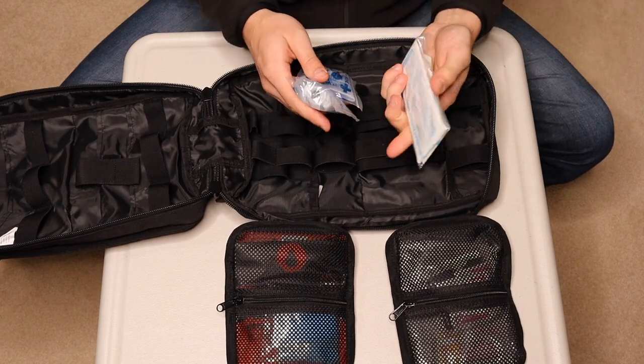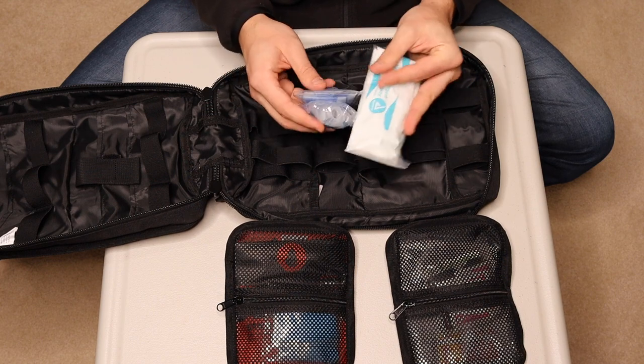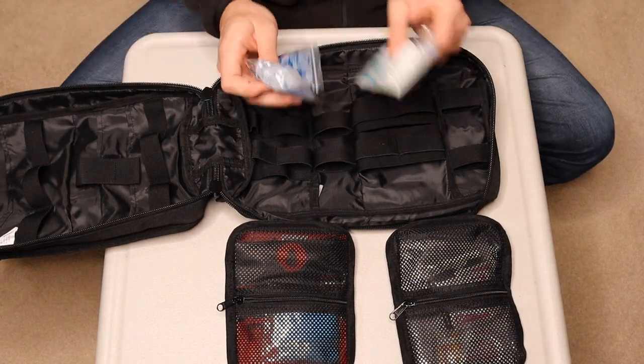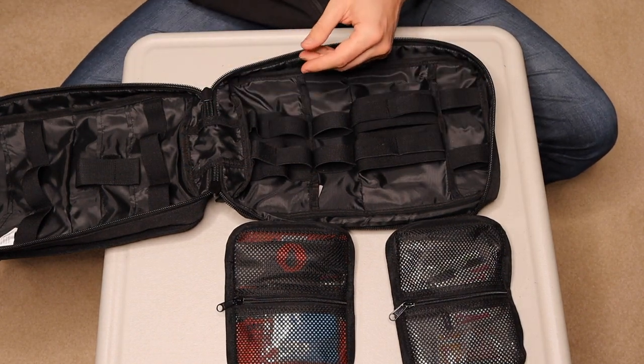There's an airway kit with some adapters. I did pay extra for it, but I do know how to use these. Hopefully you wouldn't need them, but you have them if you do. I recommend training on these — don't just wing it. You're sticking a tube down somebody's throat or through their nose. It's not something you just want to wing.